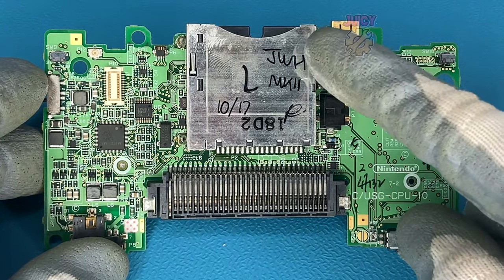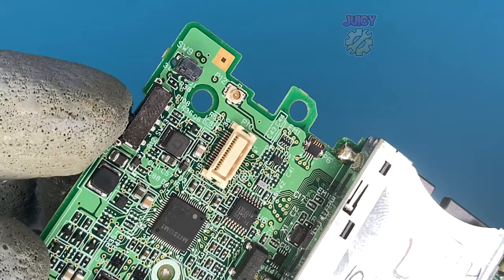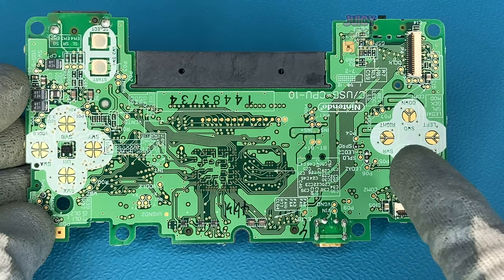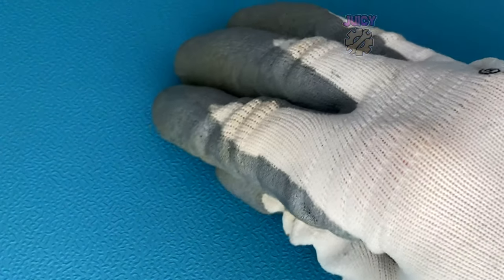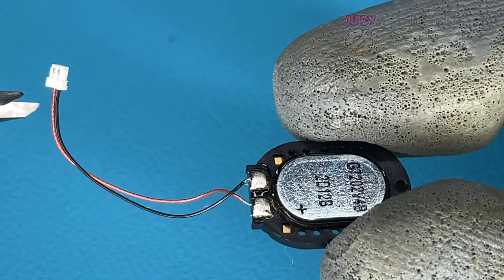I'm going to apply more IPA to take off the remaining glue from the board itself. With the board in this state, I'll use some IPA to clean off some writing, and also clean connectors like the volume, power, and charging port. I'll give the button contacts a nice clean with IPA too. Now that's done, this is pretty much ready to start the macro process.